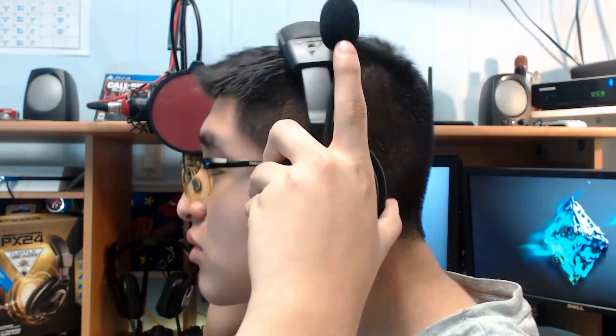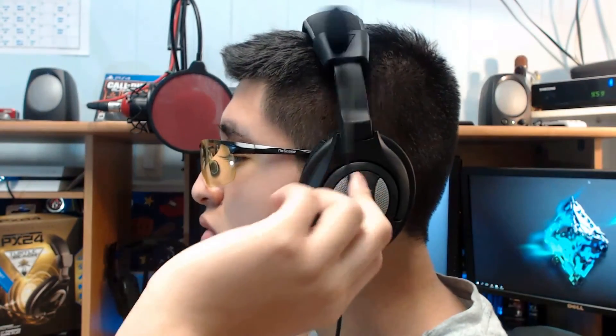When I first tried on the headset, it felt pretty comfortable and lightweight — it didn't feel like it was pushing down on my head, especially since I play with gaming glasses, so it won't affect people that use any type of glasses.